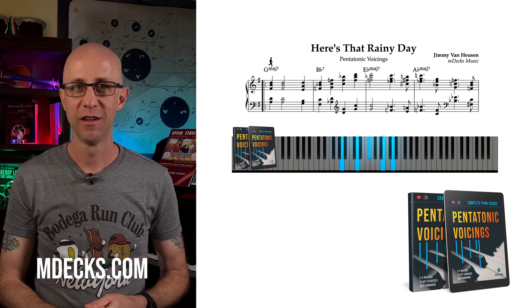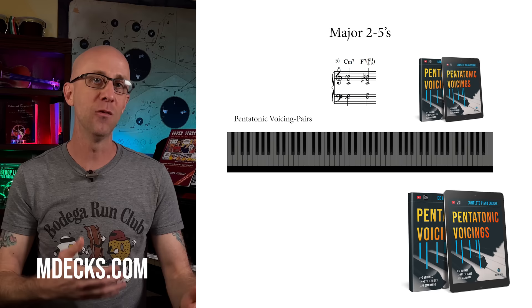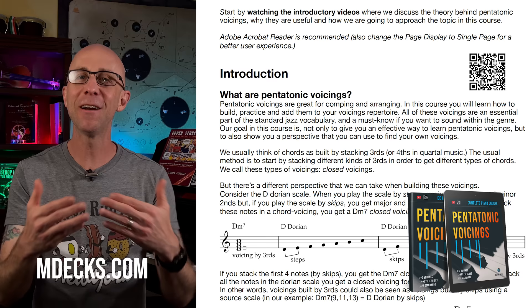By the way, in our pentatonic voicings course, you'll find the rest of the steps along with an entire course on pentatonic voicings, including jazz standard arrangements using pentatonic voicings, lessons and workouts with not only minor pentatonic voicings but four other pentatonic scale voicings as well. You'll also find voicing pairings for 2-5 and 5-1 progressions, and the entire pentatonic voicings theory explained in detail. Click on the i-card or the link provided, or visit mdex.com.